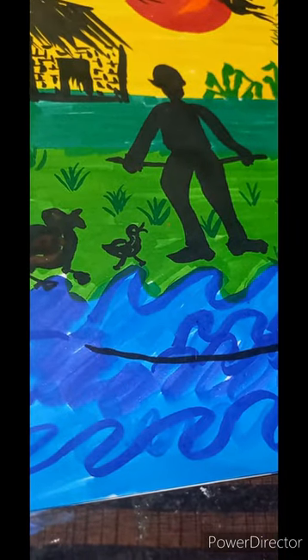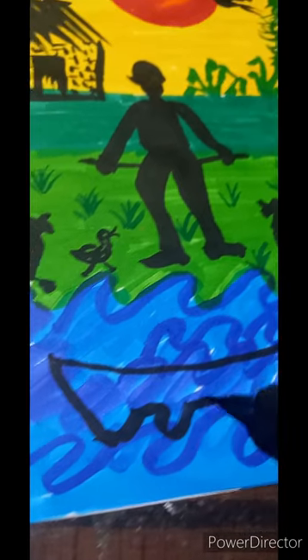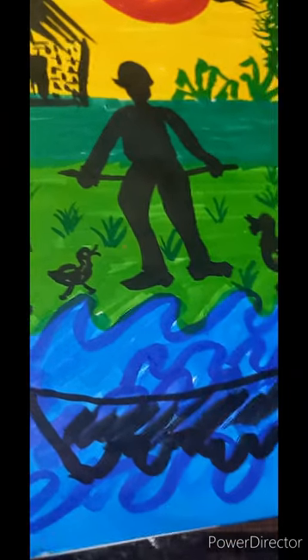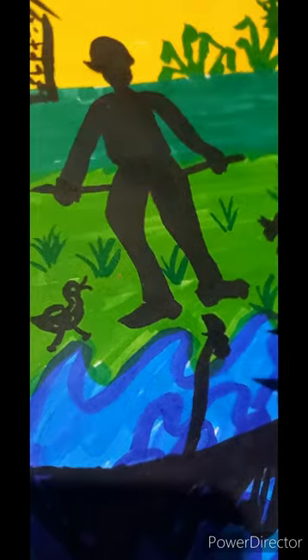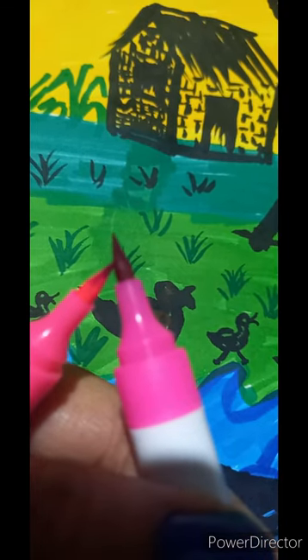Let us create a boat now. This boat is tied to the river bank. For creating flowers we are mixing light pink and dark pink color. We are creating the flowers with only round strokes.